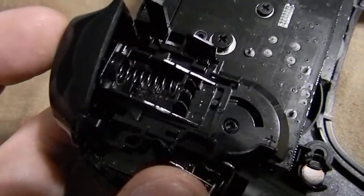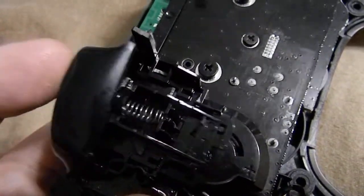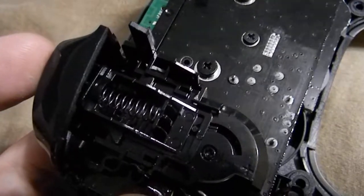Never use WD-40 on injection molded plastic parts — it will deteriorate the finish. But as you can see, there are no more squeaks.